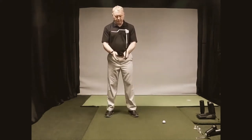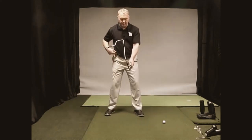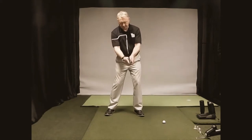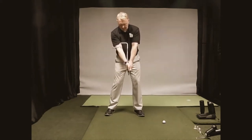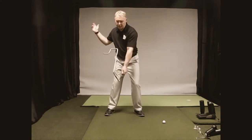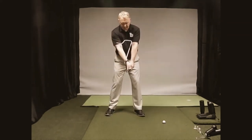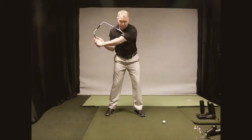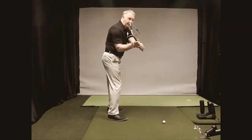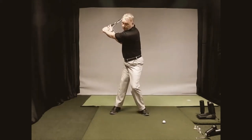Let's talk about backswing and proper use of the arms. Get yourself set with arms hanging naturally straight down in front of you. What we're doing in the backswing is basically folding the right arm and turning our core away from the target. When we do that with the Swing Factor, this gradual folding of the right arm is causing the wrist to properly set. Then all you do from there is finish making a turn.